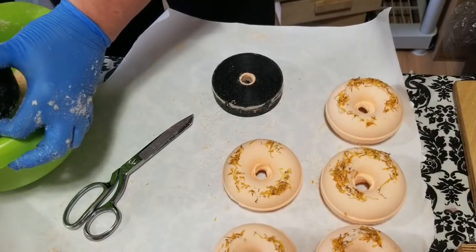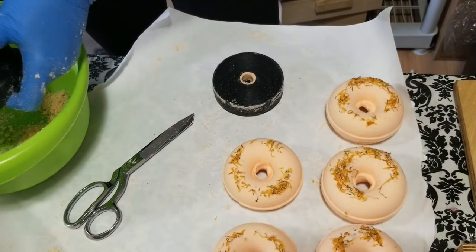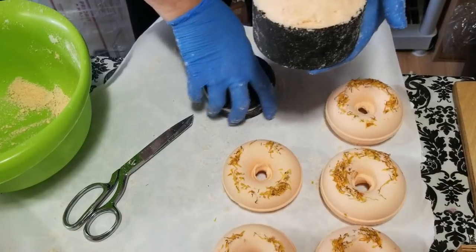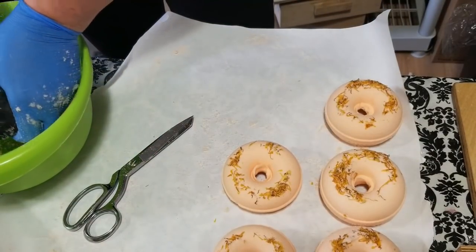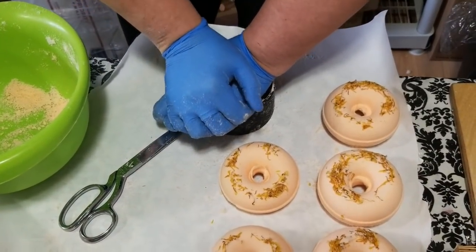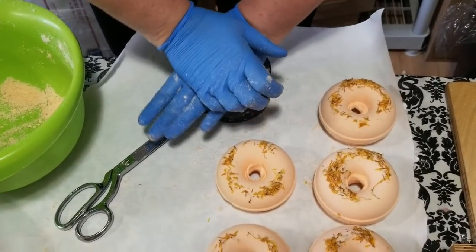There's another one, and I think I have enough to do one more regular size. It looks like I got six bath bombs out of that mix, which is good — that'll get me through until we go on vacation.